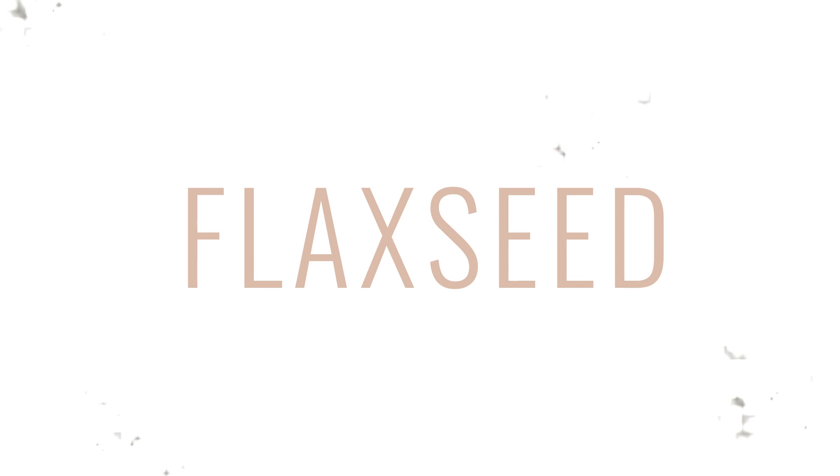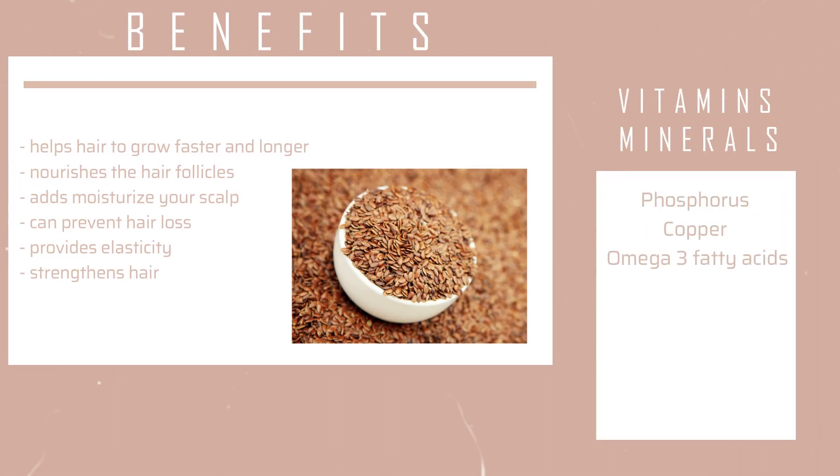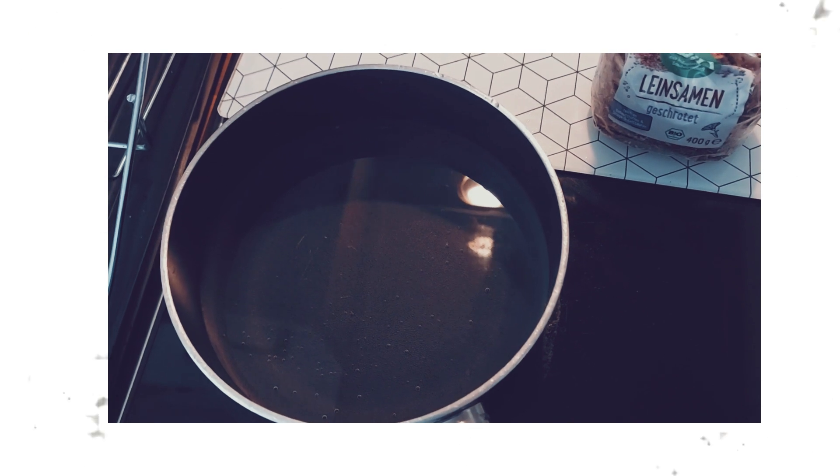The benefits of flaxseed gel are that it helps to grow your hair faster and longer, it nourishes your hair follicles, adds moisture to your scalp, can prevent hair loss, and provides elasticity and strengthens your hair. The minerals and vitamins contained in flaxseed are vitamin E, vitamin B1, magnesium, selenium, manganese, phosphorus, copper, and omega-3 fatty acids.